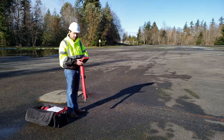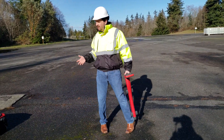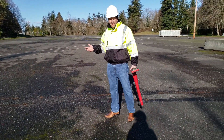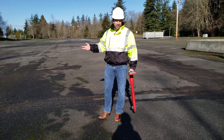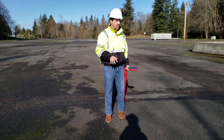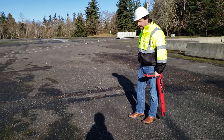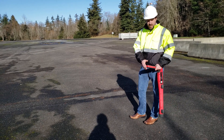The first thing before we start using it, we need to understand our environment. We need to at least know, potentially, if we're close to a utility or underground wire. We need to detect clues, we need to analyze our environment. Right now, if you guys see here, there's an underground wire pipe here that we will be going to detect later with our receiver.